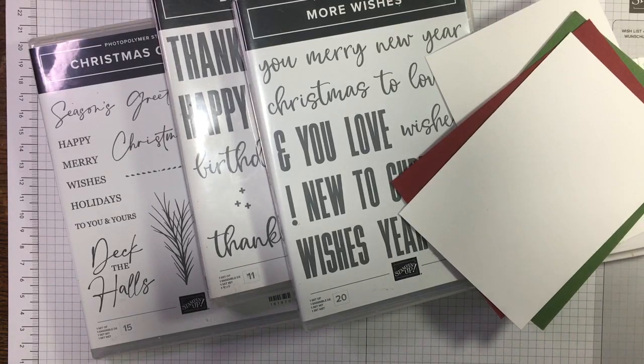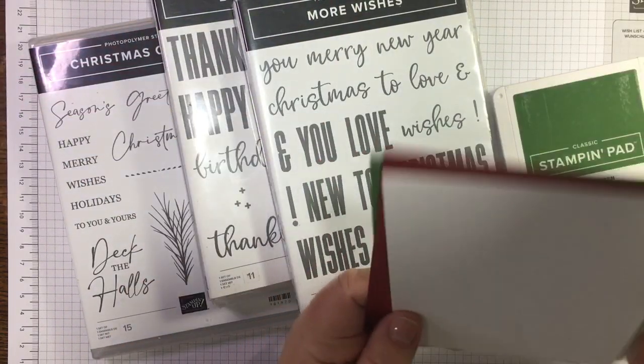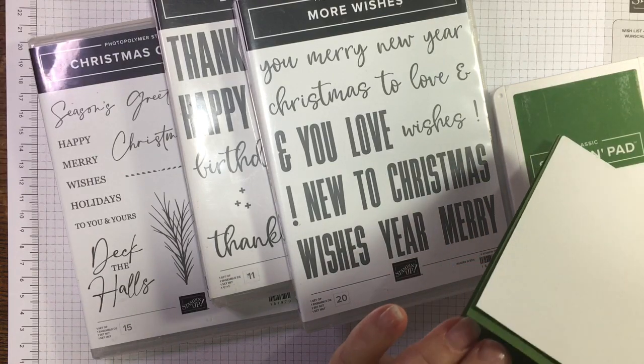Hi there, it's Janice Thompson from jazzledazzlecraft.co.uk. I'm an independent Stampin' Up demonstrator and I live and work in Scotland. Today I think I'm filming number 45 in my 100 days of simple stamping, so I'm back to chasing my tail. I recorded a few and then I caught up with myself, so I'm hoping to get two or three done today.